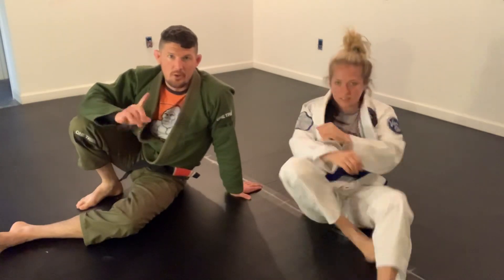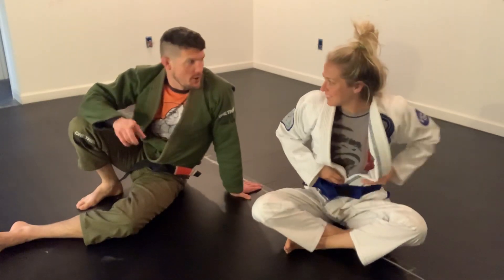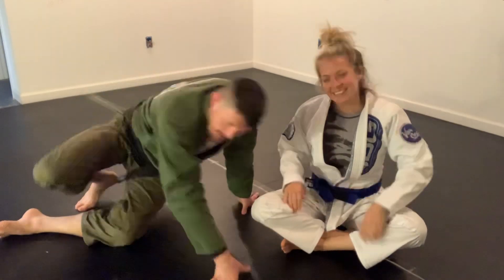So again, a little nasty from the dirty — Kimura armbar, coffee grinder counter.